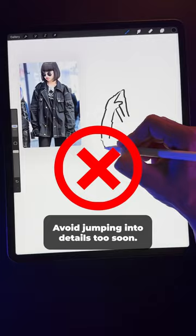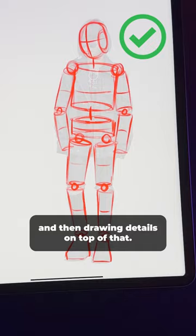Number two: avoid jumping into details too soon. Instead, learn to see the skeleton beneath your reference. Then start by constructing the big shapes, and then draw details on top of that.